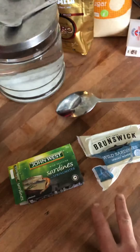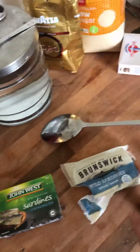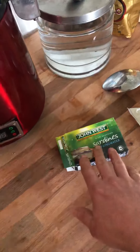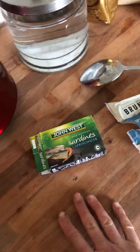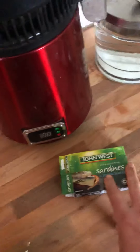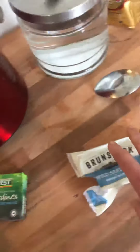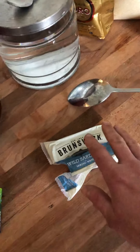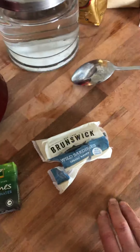I tried out two different types of sardine last night. I found that — they're both in spring water — the John West had an aftertaste, and the Brunswick didn't. The procedure was I just put them on a plate with a bit of salt and ate them with nothing else. For a few minutes afterwards the John West had a lingering nasty aftertaste. I'll still eat them, but I'm not going to buy any more unless there's nothing else on the shelf. The Brunswick tasted the same during eating and then had no aftertaste at all, so the Brunswick is the one I would preferably get.